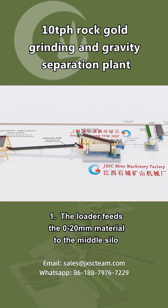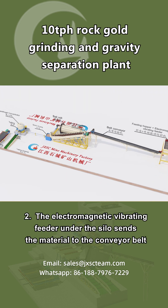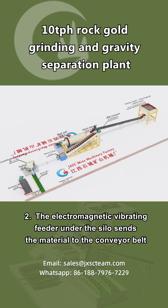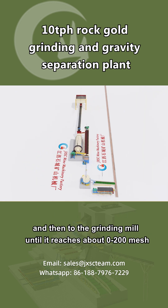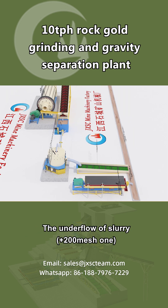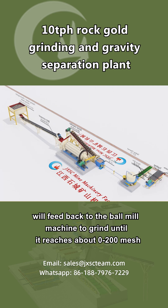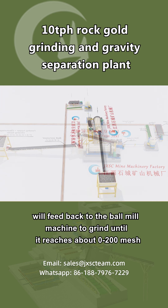1. The loader feeds the 0 to 20 mm material to the middle silo. 2. The electromagnetic vibrating feeder under the silo sends the material to the conveyor belt and then to the grinding mill until it reaches about 0 to 200 mesh. The underflow slurry of plus 200 mesh will feed back to the ball mill machine to grind until it reaches about 0 to 200 mesh.